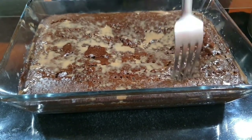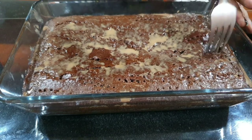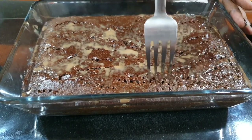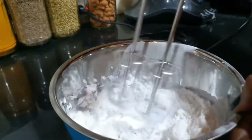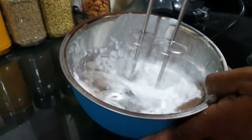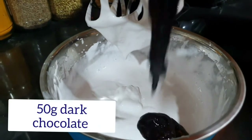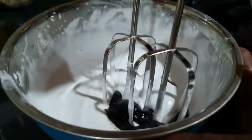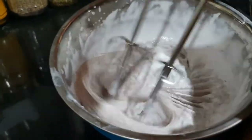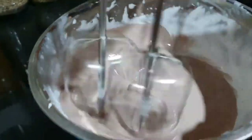Let it cool for 10 minutes. We'll prepare the cream for the top layer. Add 1 cup of whipped cream, blend it to a creamy consistency, then add 50 grams of melted dark chocolate.